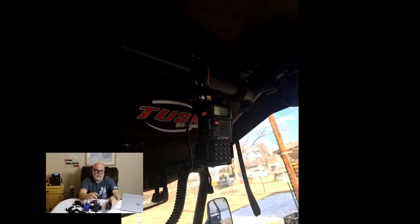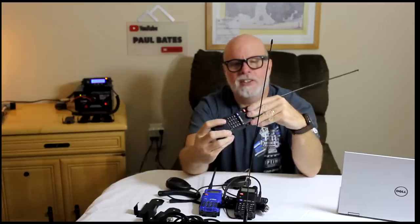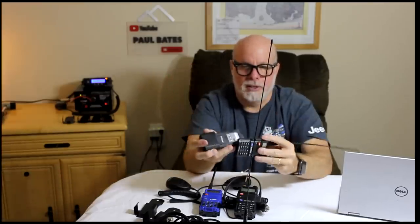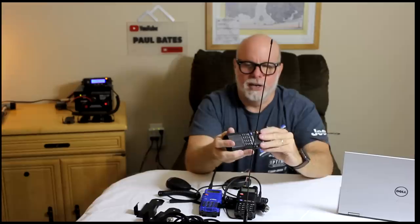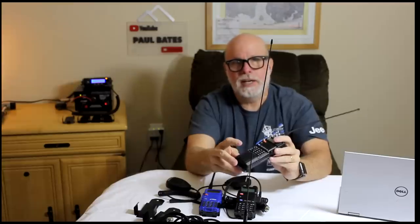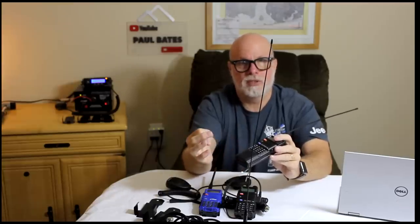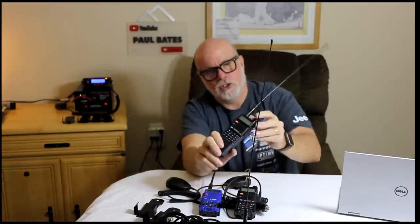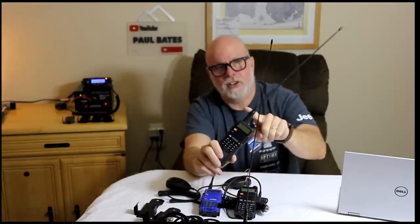Another thing you can do — this one has the extended battery on it. You can see that battery pack right here. You can probably go two days with that. I'll do a video one day showing you how long this battery lasts, but it'll last all day of driving, maybe even two days of driving around and listening to your buddies. Getting this antenna out of the car is huge — tenfold improvement.